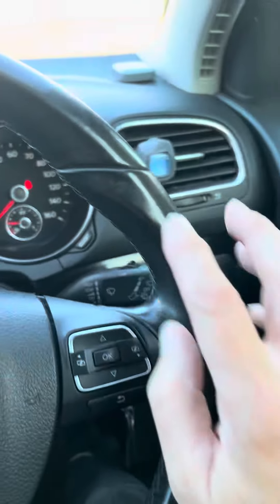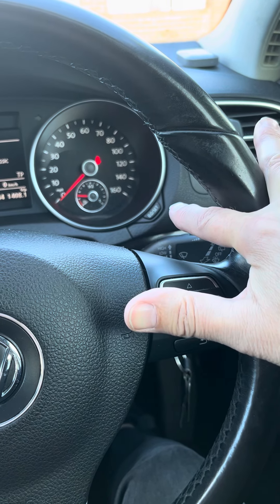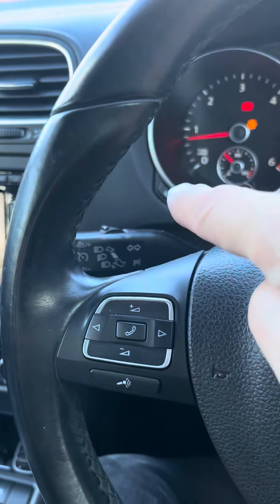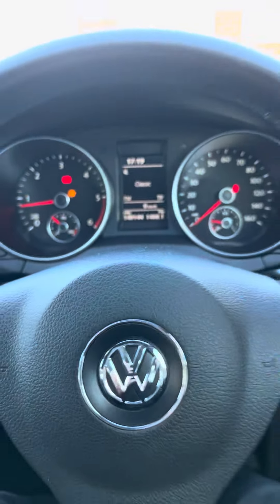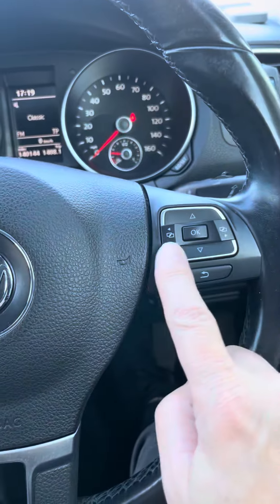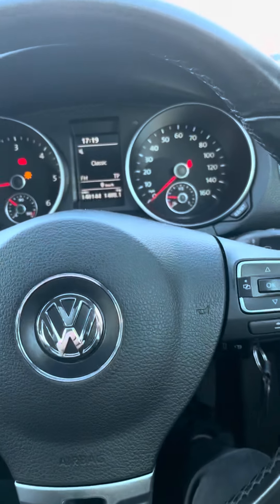Sometimes they tell you to hold that button down, then turn the ignition on, press that button and release it, turn the ignition off, put the ignition back on, and the service light goes out. But on this one it's completely different — this is the one with the steering wheel controls.